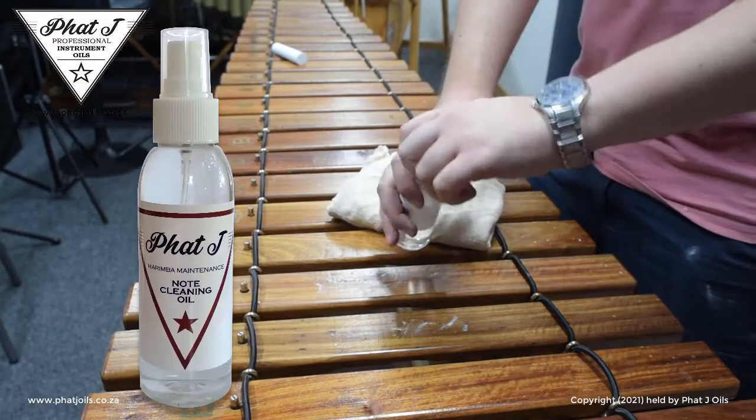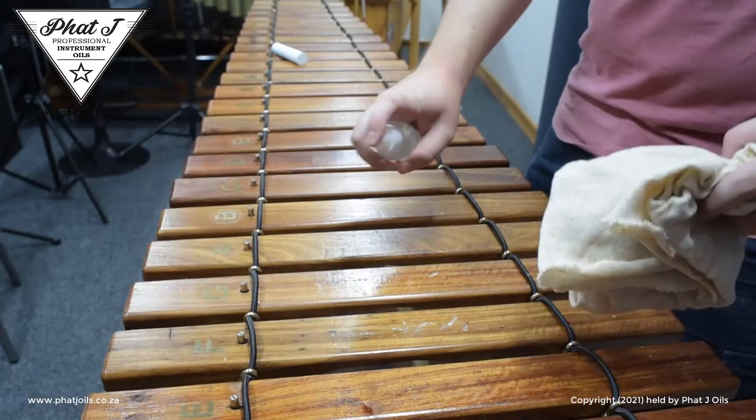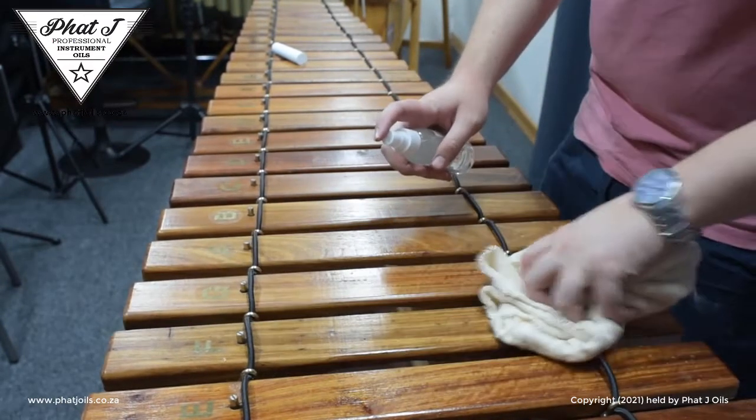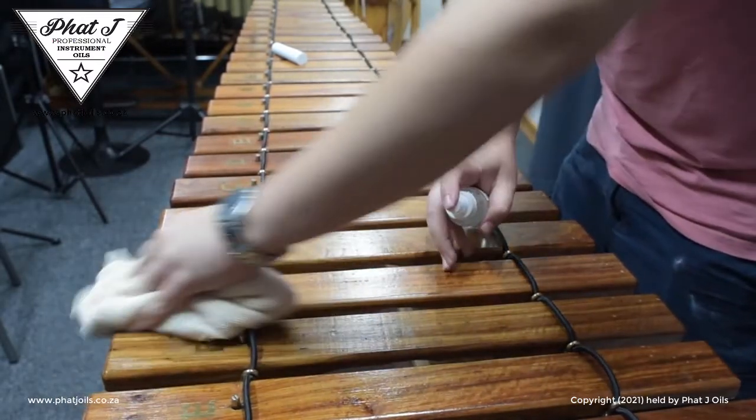Then make use of Phaja Oil's note cleaning oil to clean and treat the surface. Spray the note cleaning oil directly on the notes or on the cloth and gently wipe the notes to remove the last remaining dust and grime.